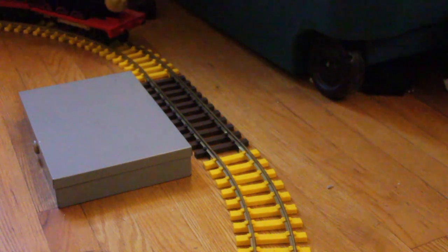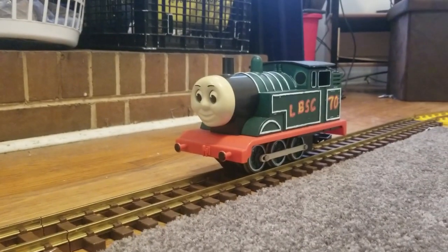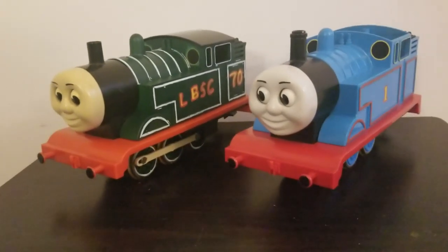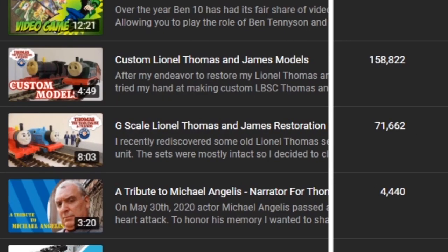In 2020, I showcased my first set of custom models, the Lionel Origins James and Origins Thomas. I made these from Lionel's old G-Scale models of Thomas and James, and a lot of people seemed to really like them — their video quickly became the most viewed video on my channel.